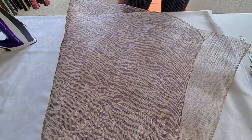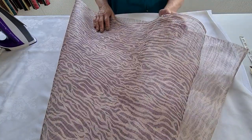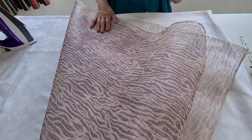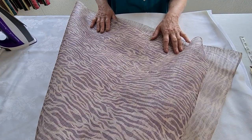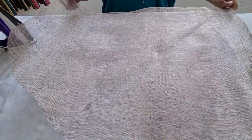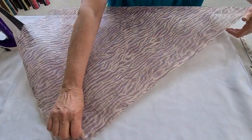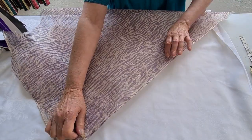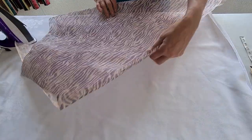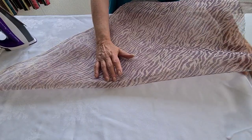Hello everybody, it's Sarah here again from SH Millinery. Today we're going to talk about manipulating sinamay to create edgeless brims. What I've got here is a piece of sinamay - there's about a metre of it. What I'm going to do is fold it crossways so that I've got it on the bias, like that. And then I've got my iron here.